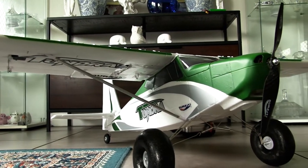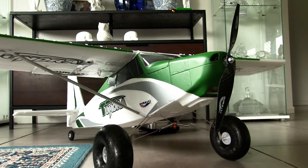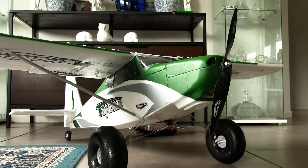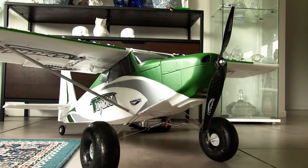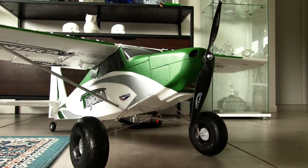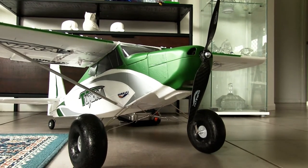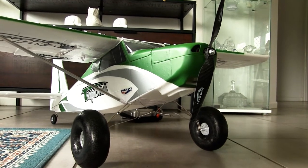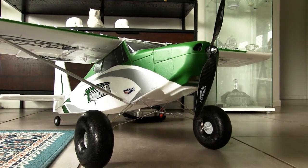So last video we put it all together. What I've done now, I've actually got everything installed and I'm going to show you exactly what we've done. It's basically ready for its first flight — as soon as we can get some decent clear weather. There's a lot of mud in the flying field at the moment so it's a bit difficult to get out there as well.